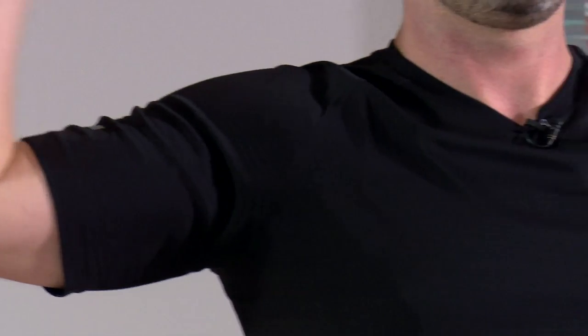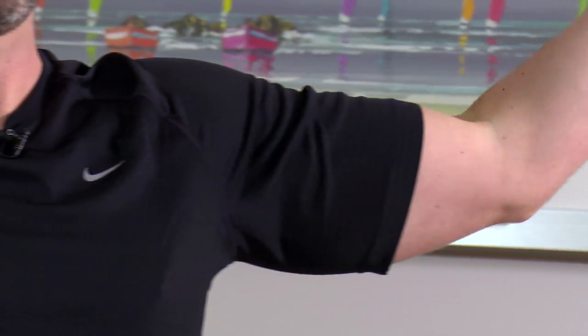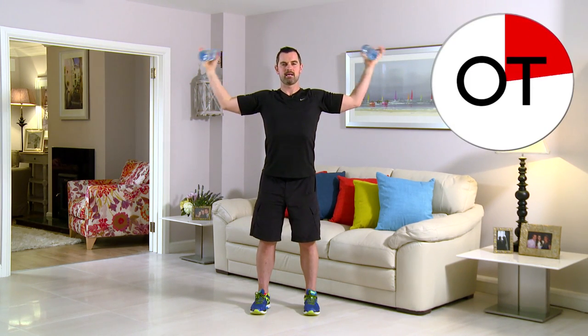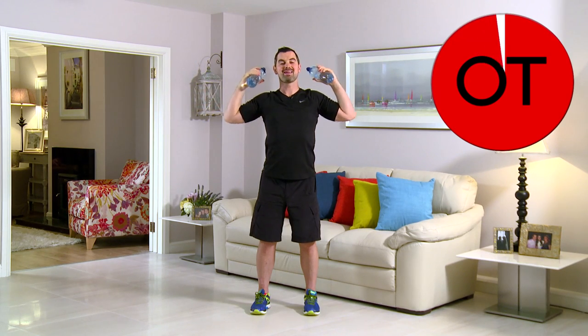Nice and tall in that posture. Watch the back. Over halfway. Squeeze the biceps — right in with the biceps. Make sure the feet are shoulder width, you're lovely and planted, so the arms do all the work. 15 seconds to go, you're nearly there. 10 seconds: 10, 9, 8, 7, 6, and 5, 4, 3 more, 3, 2, and 1. Shake it out. That's your side bicep curl.